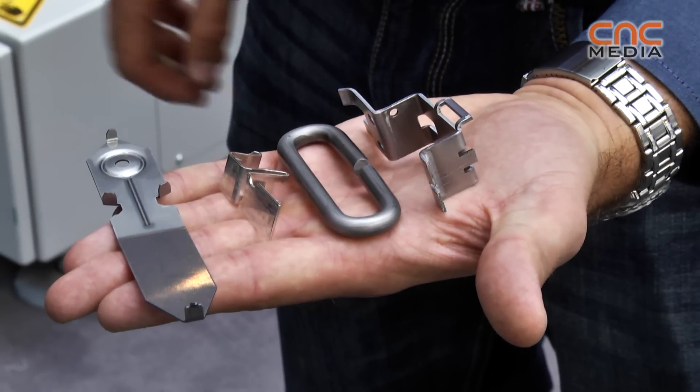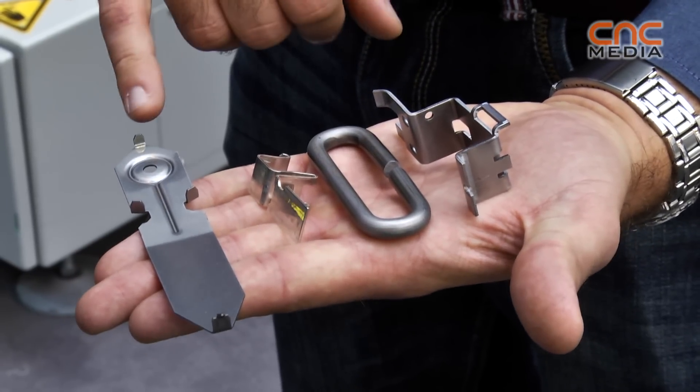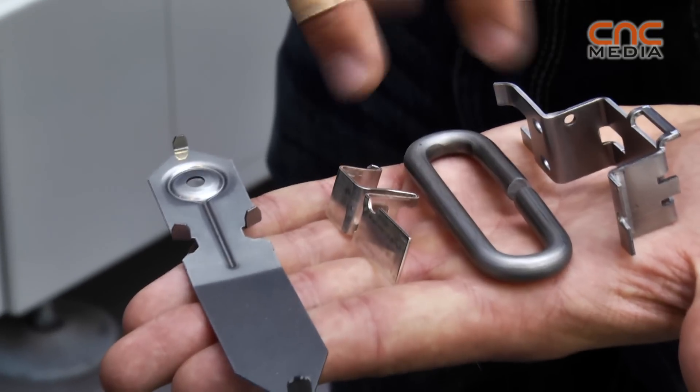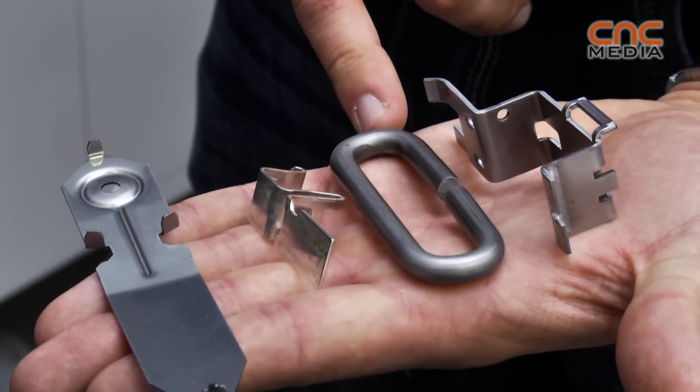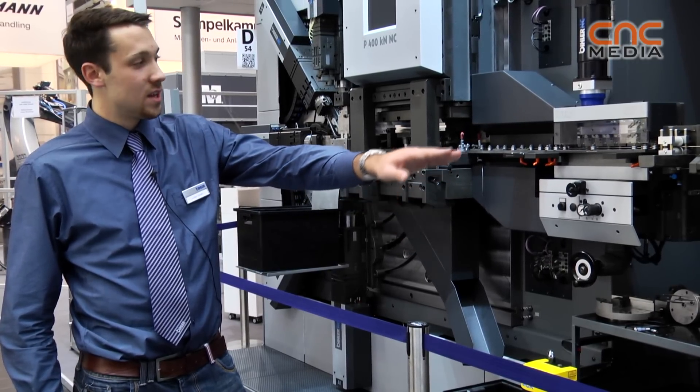All this work was made on this machine. We can work with different materials — for example, here we can see sheet metal, and here we have a wire. We start here; here's our material, so the metal sheet comes inside.